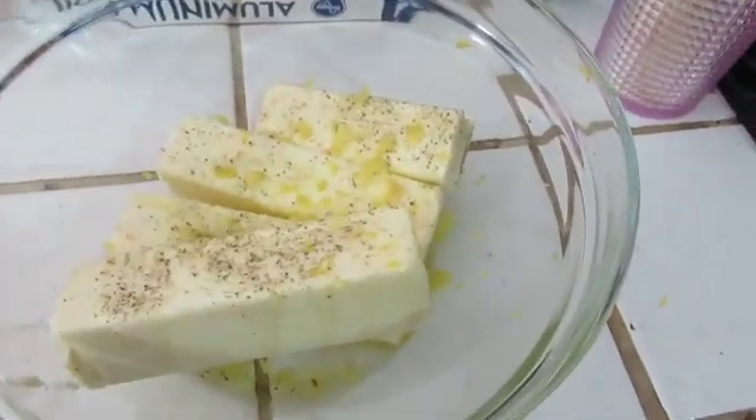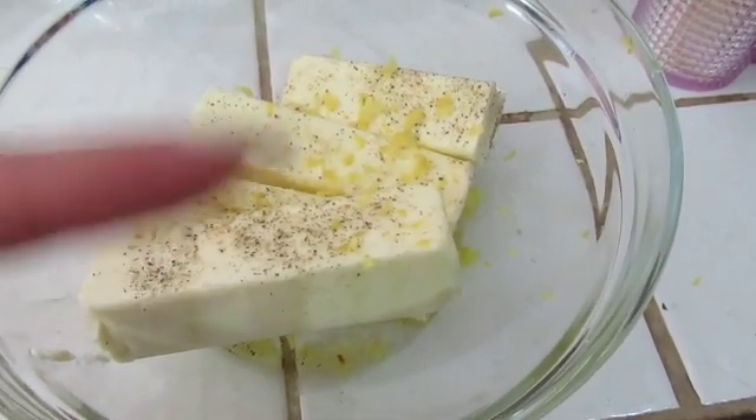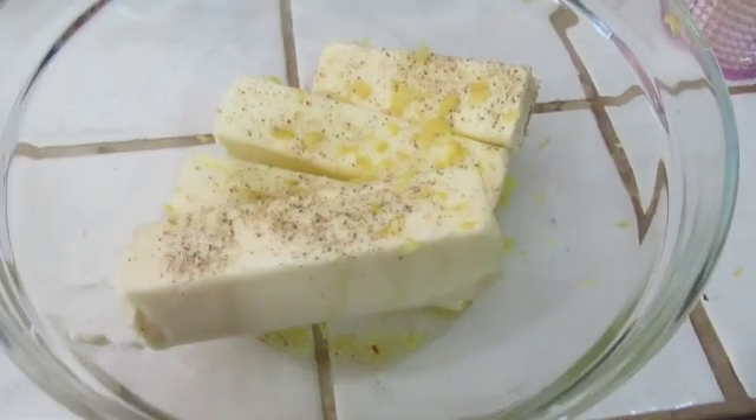I just wanted to kind of give you guys a little preview of it and then I'll show you guys how I put everything else in the turkey. Stay tuned.